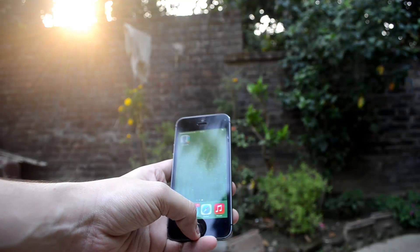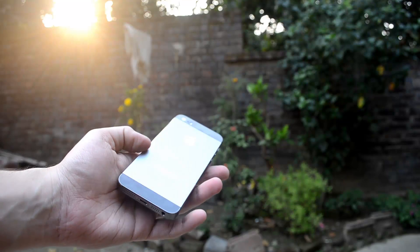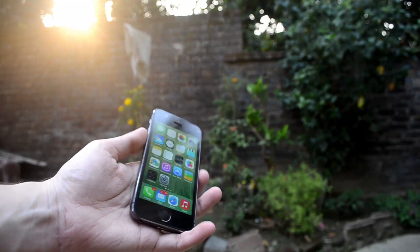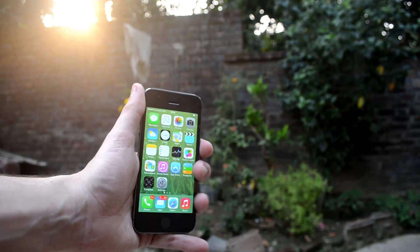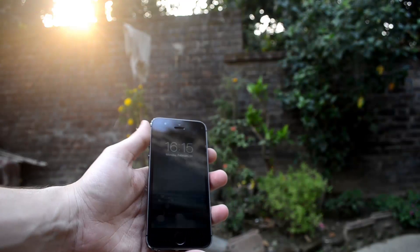So this was a short hands-on review of the new iPhone 5s. We will be coming up with an in-depth review very shortly, so do stay tuned to our channel for more coverage on the iPhone 5s, including in-depth features, device performance, and benchmark tests.